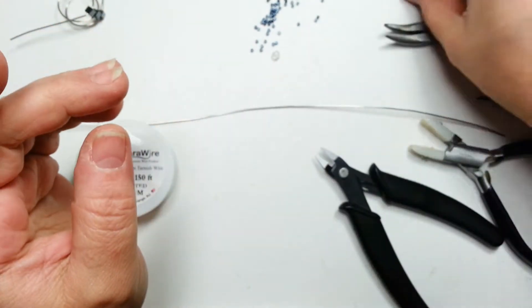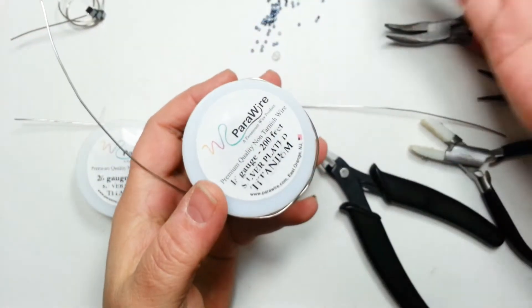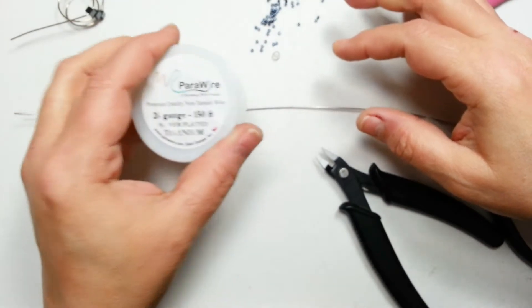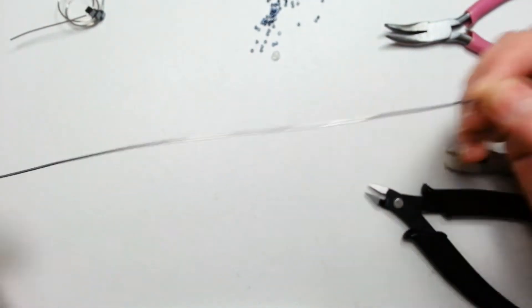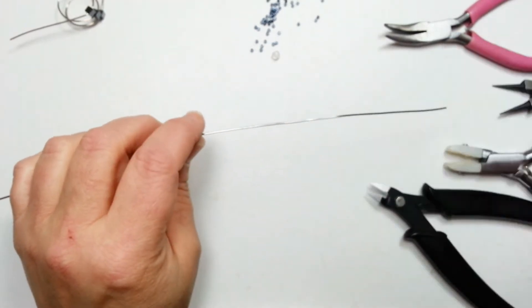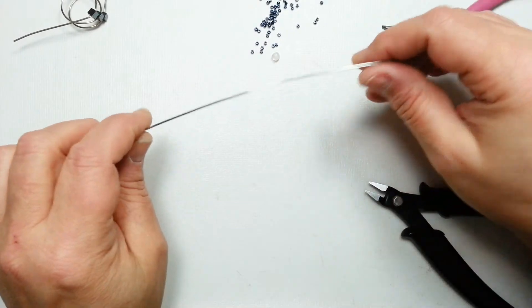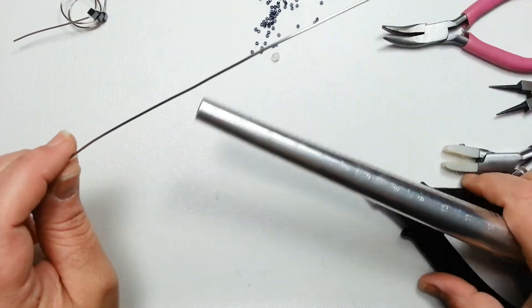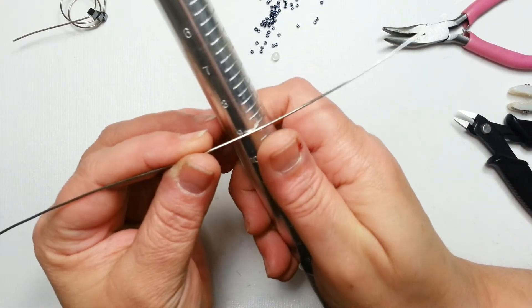I use either 20 or 18 gauge wire. Today I'm going to use 18 gauge. 20 gauge allows you to get over more stones than 18 gauge does, but you can use whatever you'd like. I'm using 26 gauge weaving wire — you can use 26 or 28, scrap pieces, whatever you'd like. I usually start each of these with a 12-inch piece, which gives me some flexibility. You can start with 9 or 8 inches depending on the ring size. You put it around a ring mandrel, a big knitting needle, or a dowel.